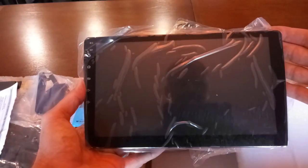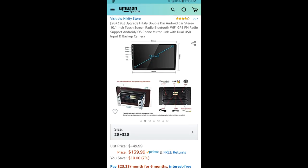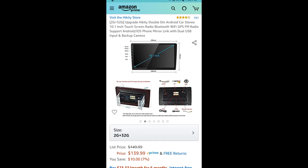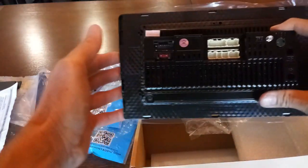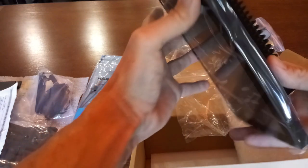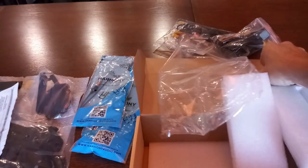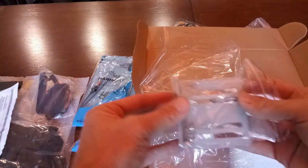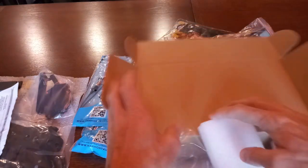Looks pretty good and pretty big. Here's the back — pretty standard. Then of course you get the mounting hardware for the sides and we'll go into how to put that on.